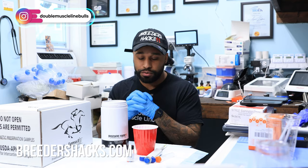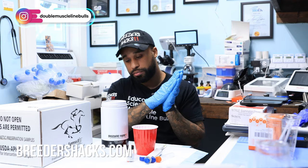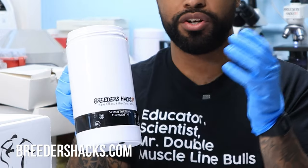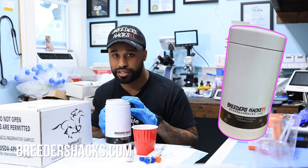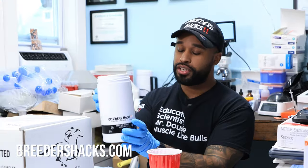We warm up the semen and take a look under the microscope before we inseminate our dogs. We sell the Breeders Hacks semen warmer, and I want to show you how to use it and how helpful it is — because I don't just use it for semen. I use it for something else as well, and I want to talk about that in a bit.